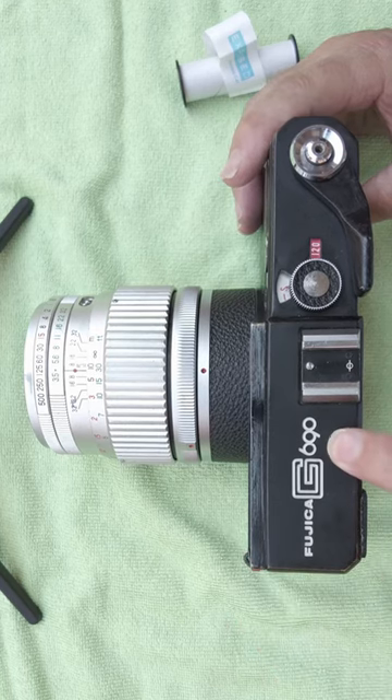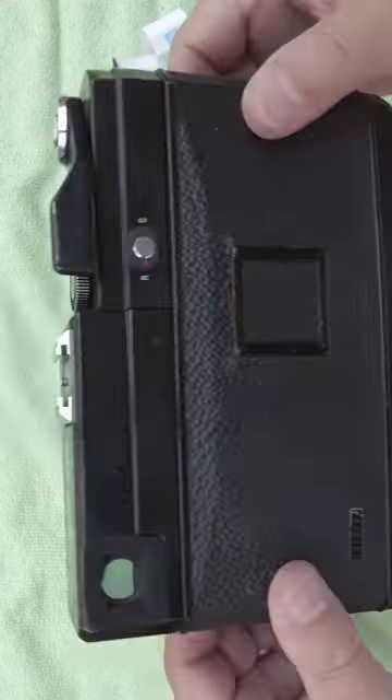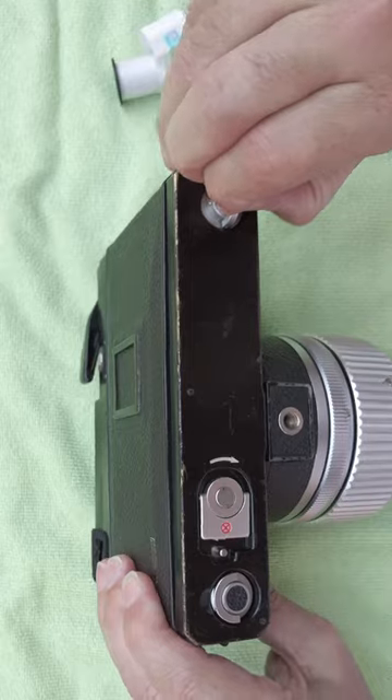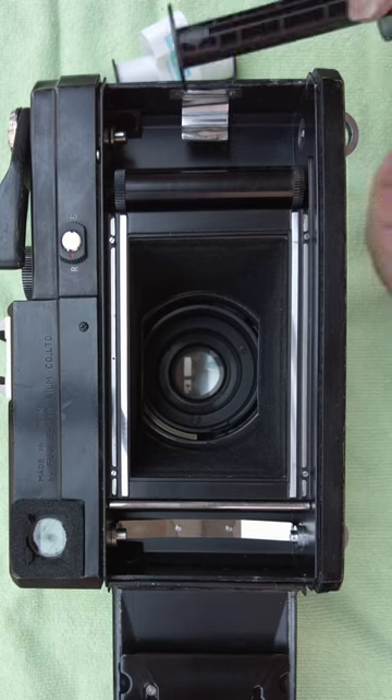Let's load film into the Fujika G690. We've got the dial set to 120. What we need to do is open the back by pulling out this lever here. With the back open, pull out the old take-up spool.